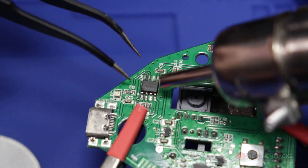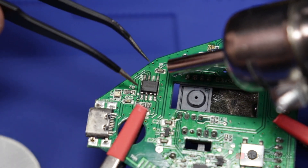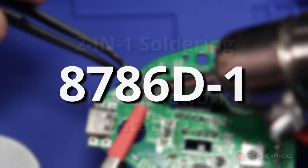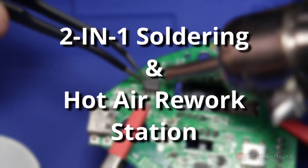Hello YouTube and welcome to Heathen Hacks. Today we're going to talk about the 8786DI or 8786D1 2-in-1 soldering and hot air rework station from Yihua.